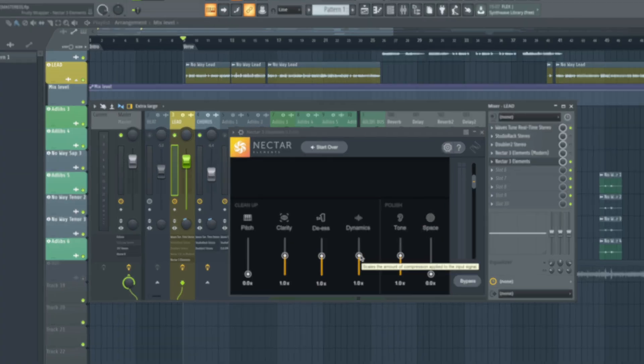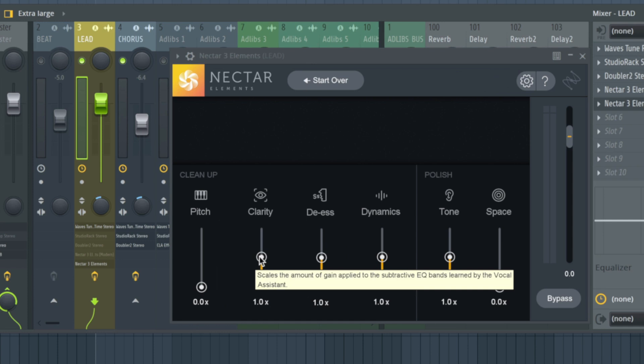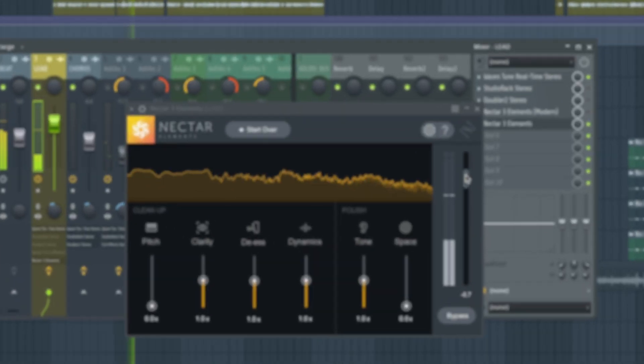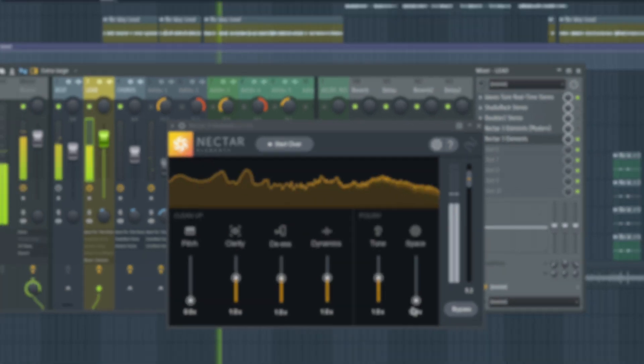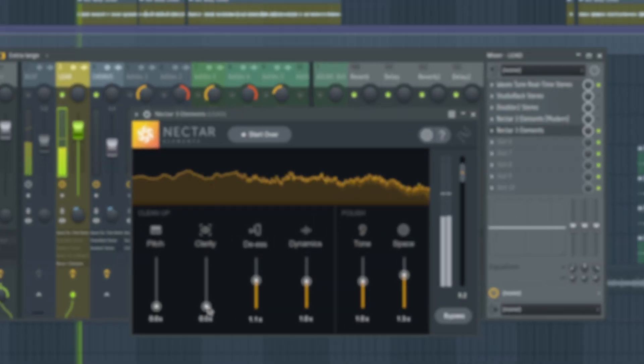Tone is obviously the amount of tone. Dynamics is the compression. DS is the de-esser. Clarity we already went through. Pitch is auto-tune or pitch correction — but how does it know what key it's in? There's not a lot you can do with the functionality here, it's very simple. Anyway, let's hear what it sounds like — I want to go through each fader and just hear the highs and lows, trial and error.